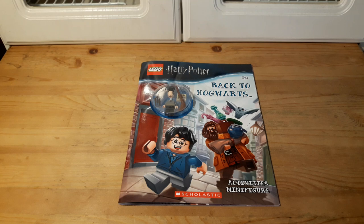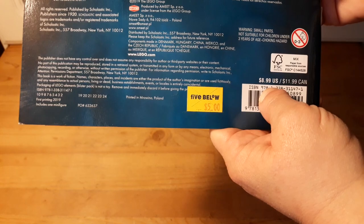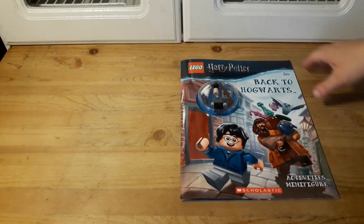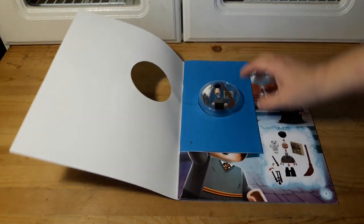Hey guys, welcome to Brick is Life! Today I wanted to share with you this LEGO Harry Potter Back to Hogwarts Activities and Minifigure book. I got this one at Five Below for five dollars — normally they're around $8.99, so I figured five dollars isn't so bad. I figured I'd put together the minifigure and take a quick look at the book. It looks really cool.